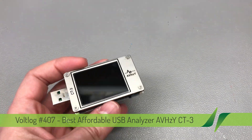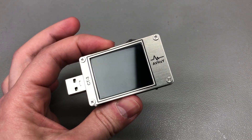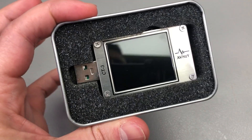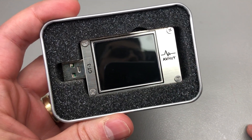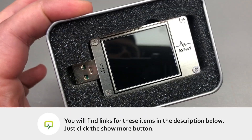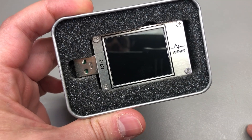It doesn't mean it's perfect — it might still have a few bugs — but it's definitely the best choice in terms of USB meter that you can make right now. This USB meter is branded AVH-ZY, the model number is CT3. Full disclosure: they offered me this unit for free for the purpose of this review, but they don't pay me and I have full control over this review.